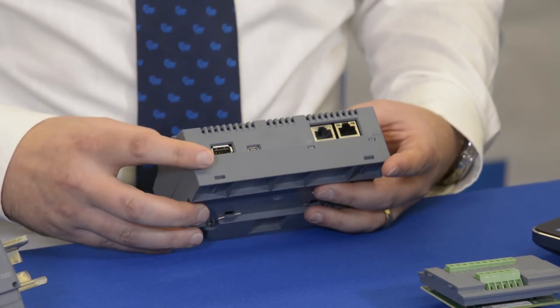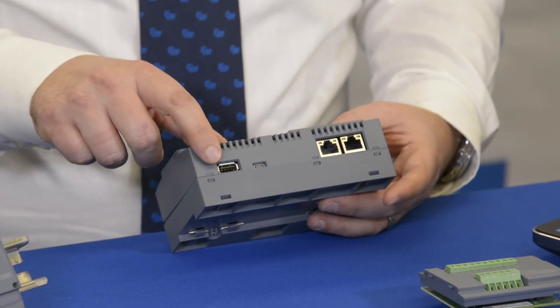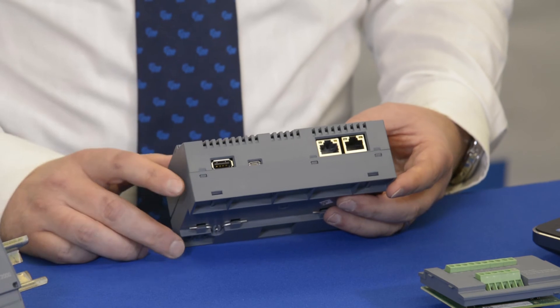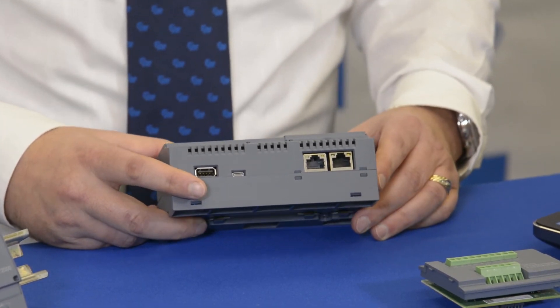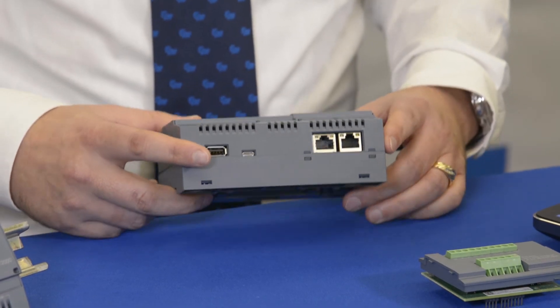On the bottom side you've got two USB ports — one as a host and one as a client — and you also have two Ethernet ports which can be assigned two different IP addresses to allow your network to be separated.